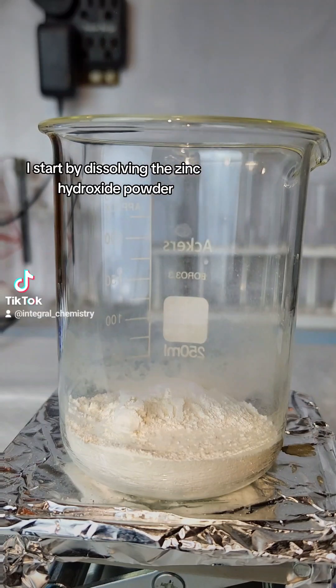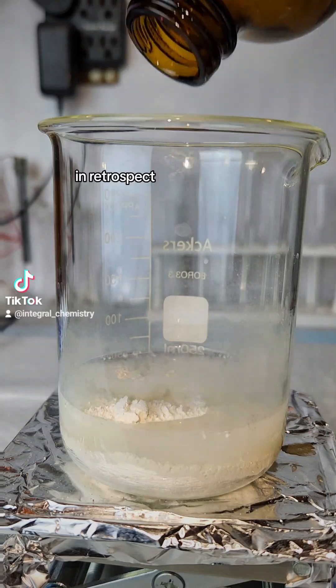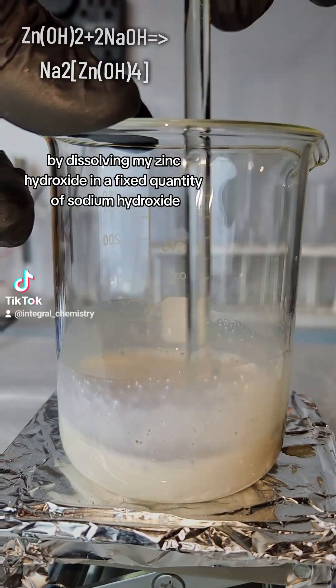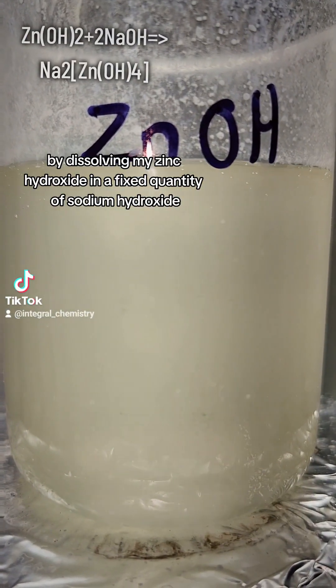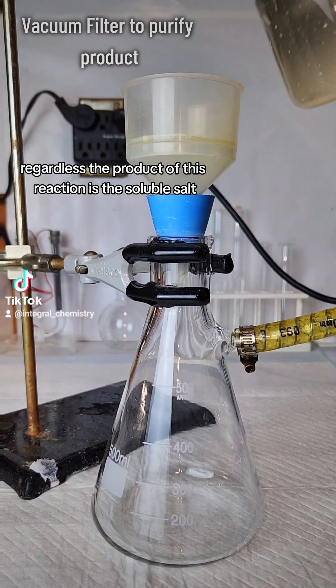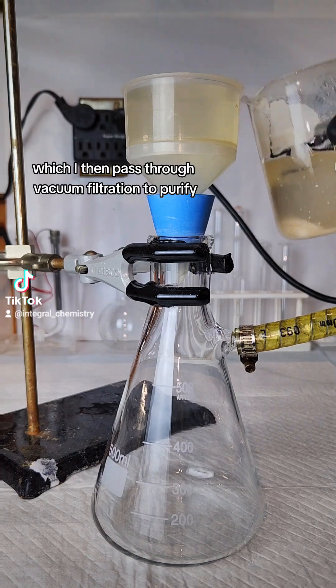I start by dissolving the zinc hydroxide powder in a 10 molar solution of sodium hydroxide. In retrospect, it would have been a lot easier to dissolve my zinc hydroxide in a fixed quantity of sodium hydroxide. Regardless, the product of this reaction is the soluble salt sodium zincate, which I then pass through vacuum filtration to purify.